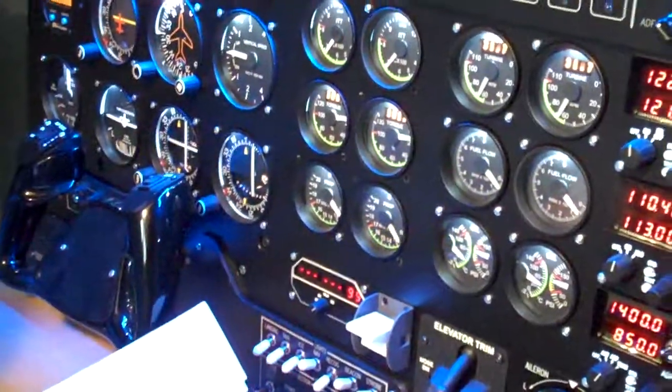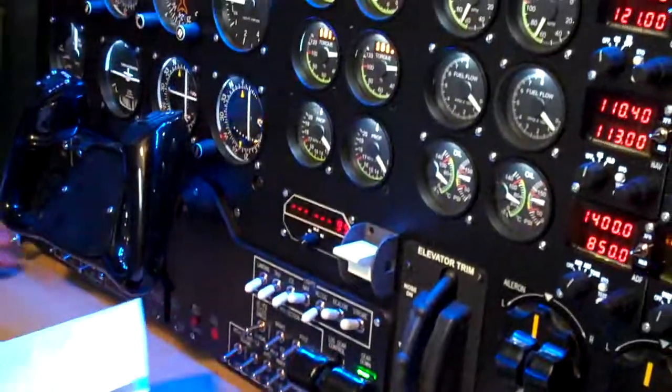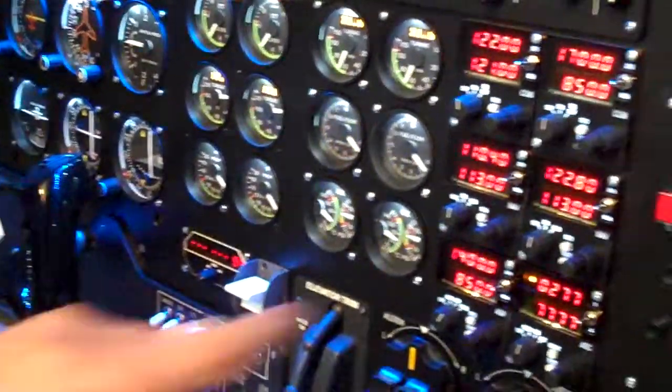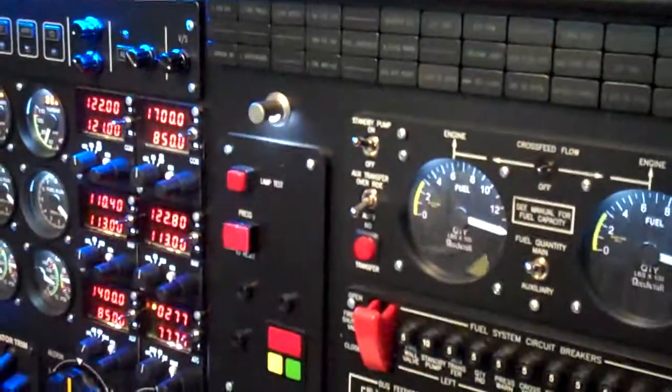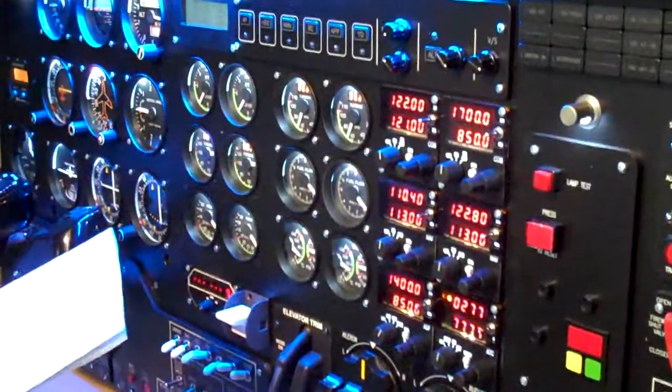Okay, we're back on the ground again, and let's shut down and secure the aeroplane. Park brake set. Cross feed is off. Master avionics switch is off. Inverter off.